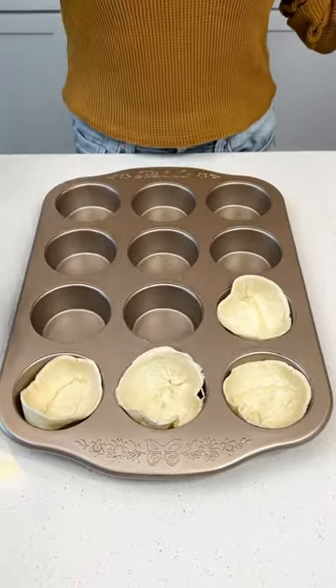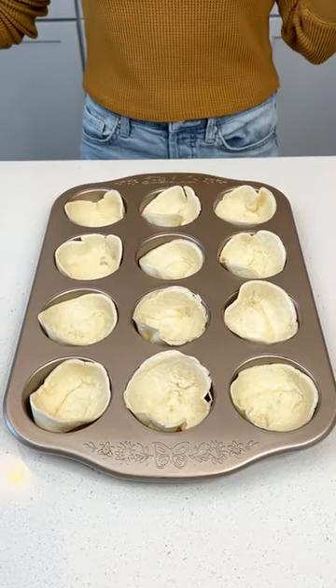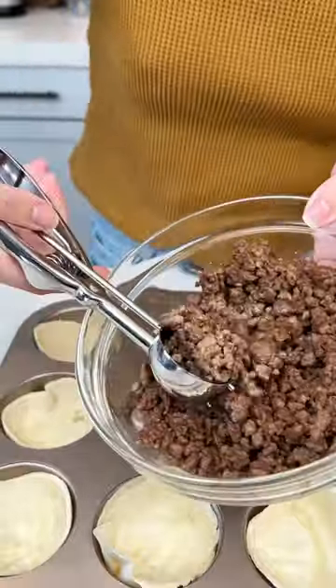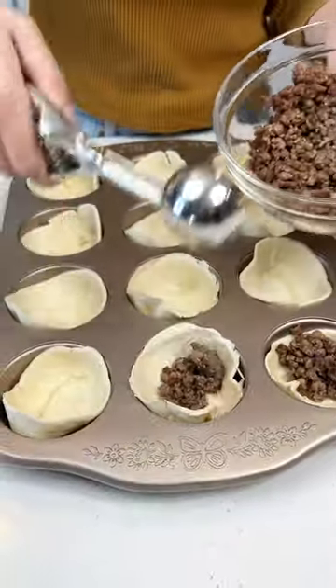Let's make an easy weekday dinner. You're going to want to use your muffin pan for this one. I just filled my muffin tin with 12 of these soft tortilla mini bowls. Then I put one tablespoon of cooked ground beef in each mini bowl just like this.